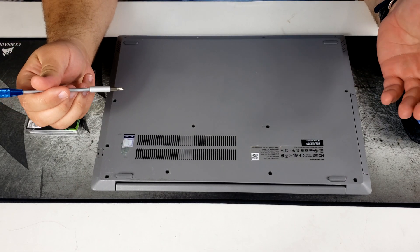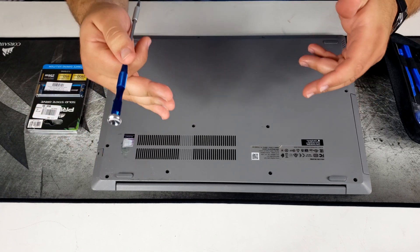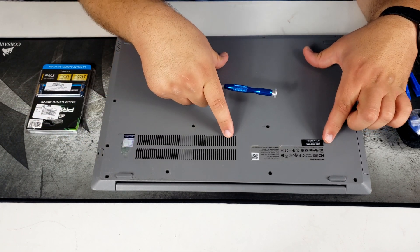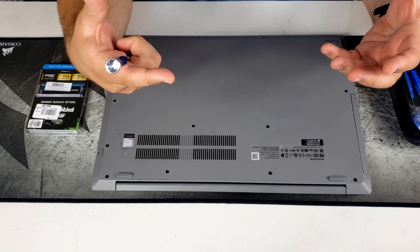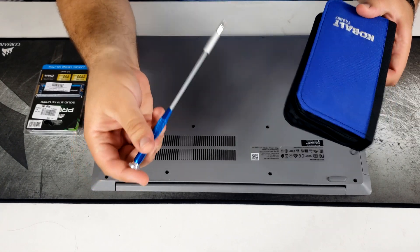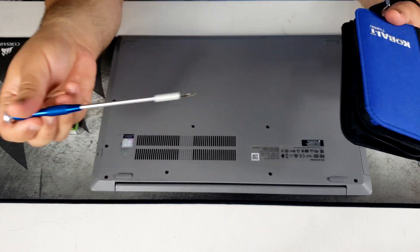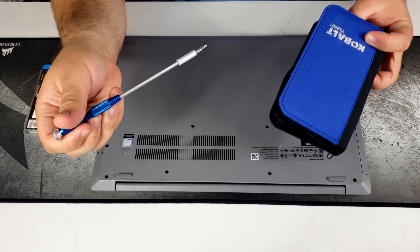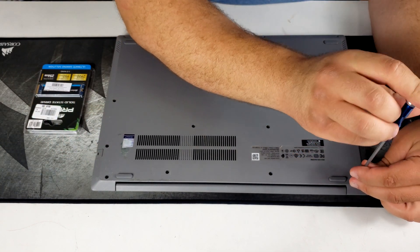First step: flip the laptop over and remove all the screws. Some laptops have an access port on the back, which makes upgrading much easier. I'm using this Cobalt electronic tool set — I'll have it linked below. What's nice about Cobalt is the lifetime warranty.